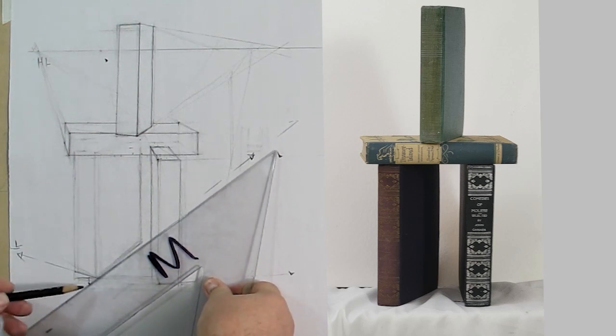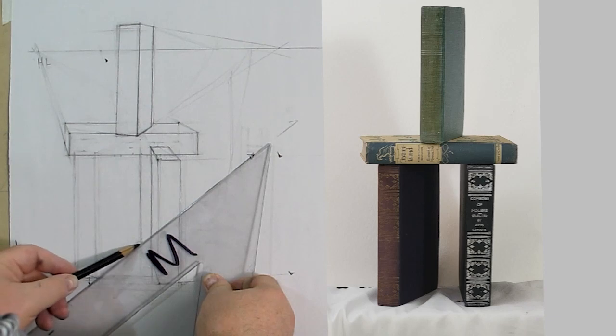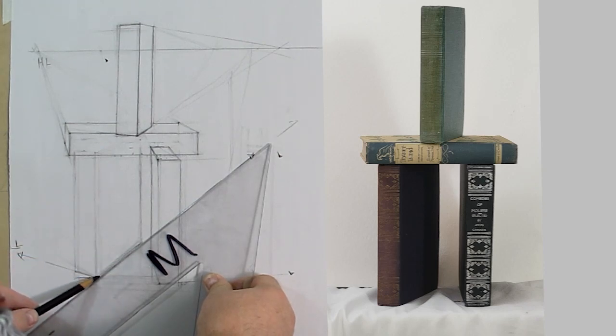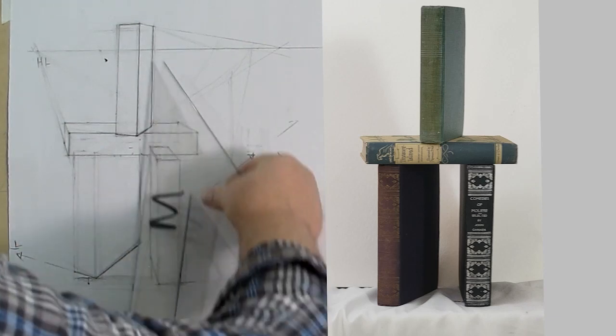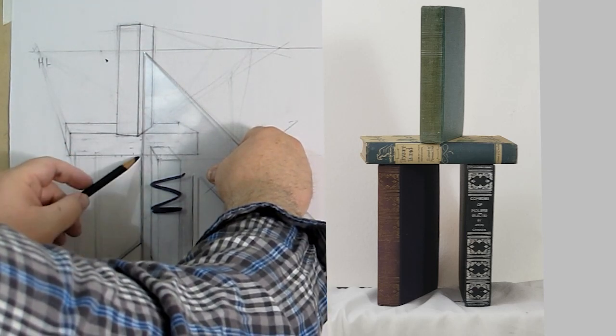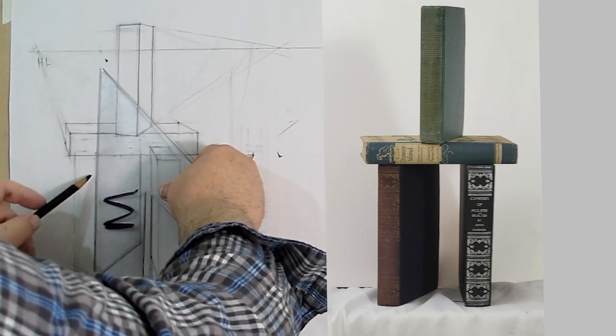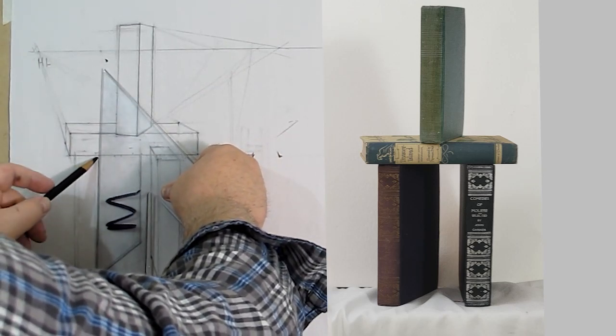I'm getting this by a combination of proportional measuring, some schematic understanding — or in other words, construction drawing — angle measuring, and knowledge of perspective and the horizon line to keep everything in check.